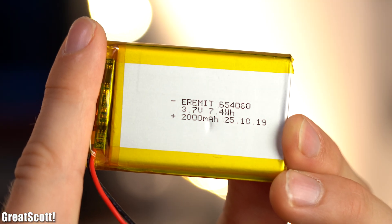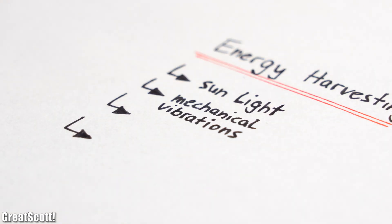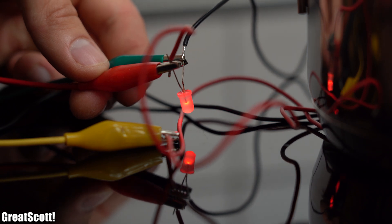A common LiPo battery with a capacity of 7.4Wh could theoretically power this IoT system for around 44 years, which sounds good at first. But imagine replacing perhaps thousands of those batteries all around your factory after practically speaking 10 years, with half or more being dead and unable to be reused. Wouldn't it be awesome to harvest energy from nearby sources like sunlight, mechanical vibrations, heat, or radio frequencies to power our IoT systems instead? I will test this out in this video to find out whether energy harvesting makes any sense at all.